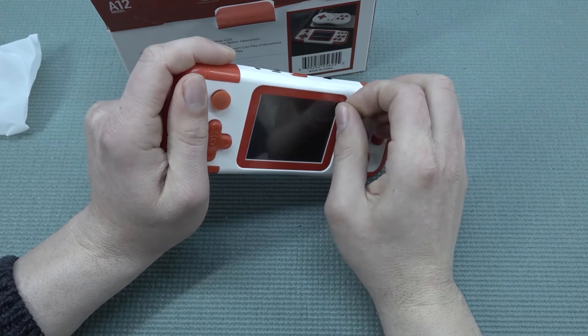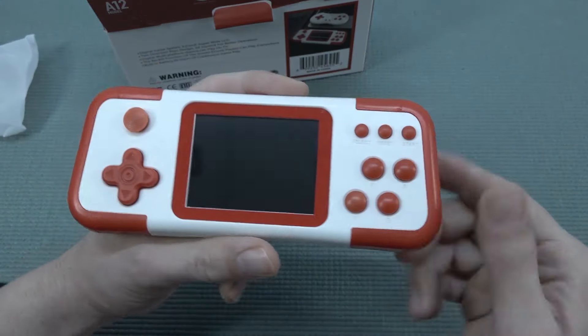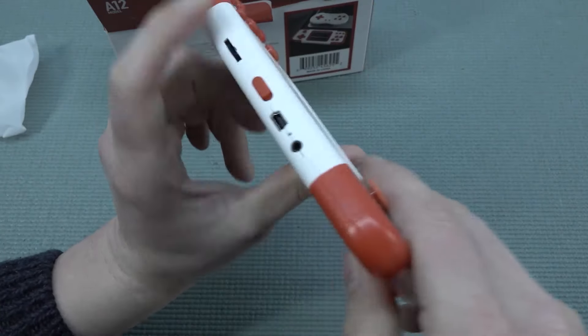I find this thing quite comfortable. Let me remove the screen protector — I usually leave these on, but unfortunately these screens are very glossy cheap plastic and they will scratch up very easily.